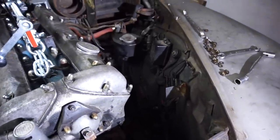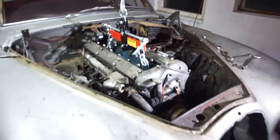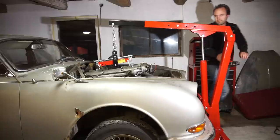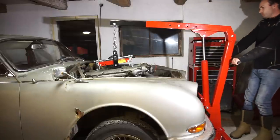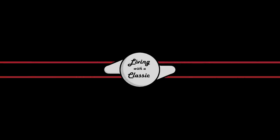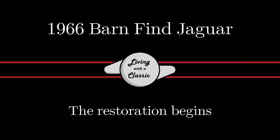There is a lot more space, so let's set the camera again and hopefully this time the engine will actually come out. Welcome back to Little Myth A Classic. If you're new to my channel, I hope you stick around and consider subscribing - I put out videos every week on Jaguar and classic car related content.